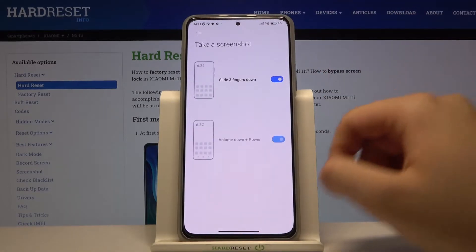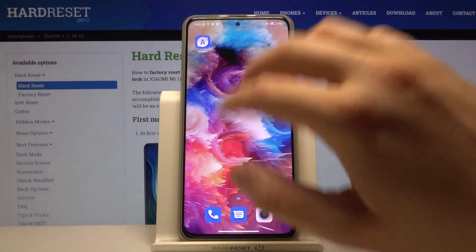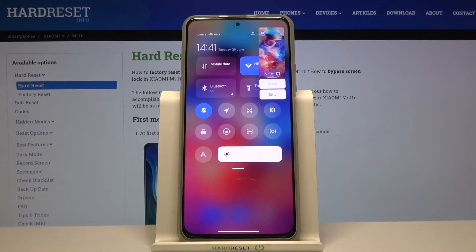Here it is. We can save it by tapping on the right upper corner, so we can capture various screens that you have on your phone.